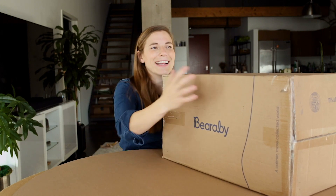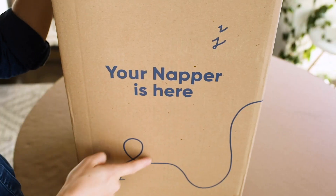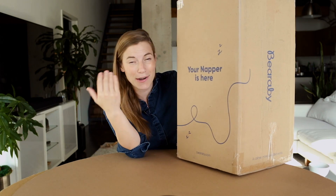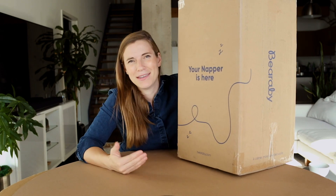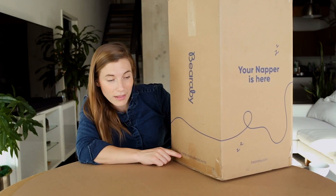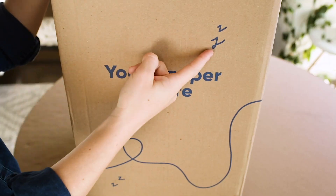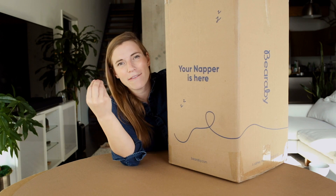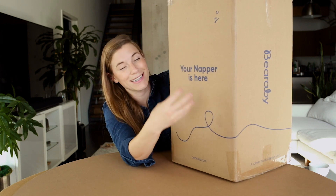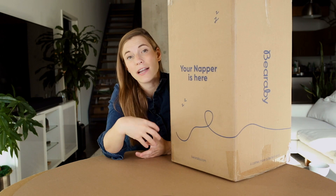I can tell that this box is printed — not just with a brand mark that says Bearaby and a fun graphic line, but also some copy: "Your napper is here." They've got a URL, Bearaby.com, and more copy: "A calmer, more collected world," kind of explaining how they think about the universe and why they've created this product, along with these fun little sleeper Z's. Simple graphics but powerful, explaining to me what has landed on my doorstep. All of these graphics are one-color printing over craft in a dark blue color, printed all over the panels. It's only one-color printing on the outside of an RSC box, so it actually doesn't have that much cost — it's quite economical.